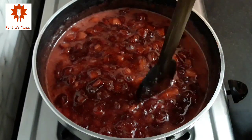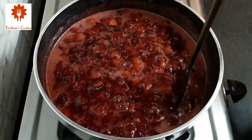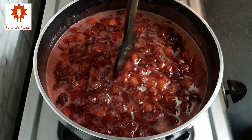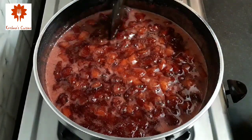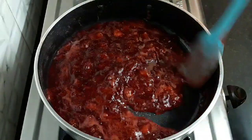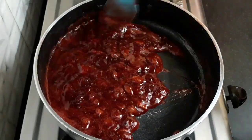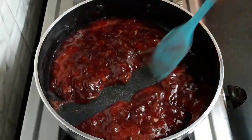After 40 minutes you can see the consistency of the jam. Press it so that all the chunks get smaller. After 50 minutes the jam is leaving the pan, so this is the time to check.